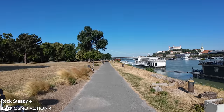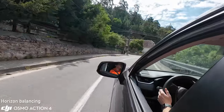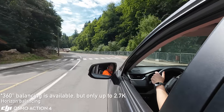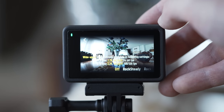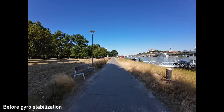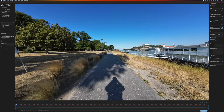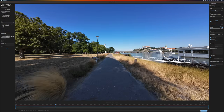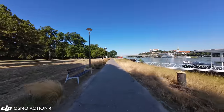Rock Steady Plus is also available, which is an even more effective mode but introduces a large crop. The Osmo Action 4 offers horizon balancing up to 45 degrees, meaning you can roll the camera up to 45 degrees and still get a leveled horizon. A very important feature is gyro data capture, available in 4x3 mode up to 60p or in 16x9 at 100 or 120p. Turn off in-camera stabilization and then stabilize the video in the free Gyroflow software for fantastic smoothness with a much smaller crop. This is a great feature that gives you a lot of flexibility.